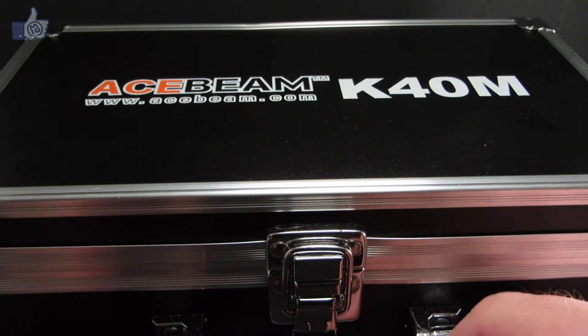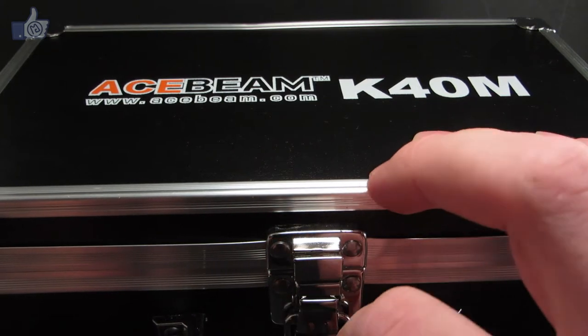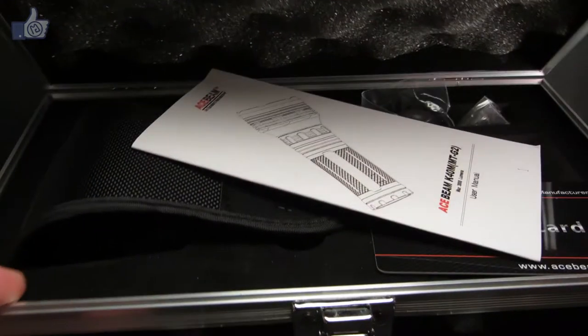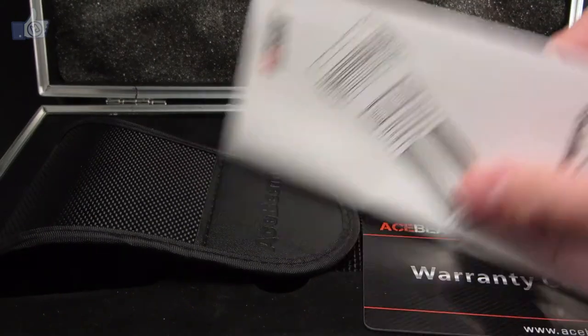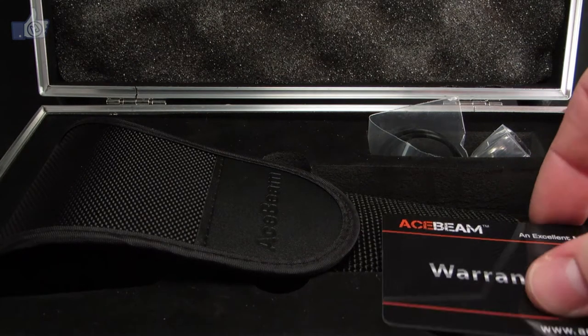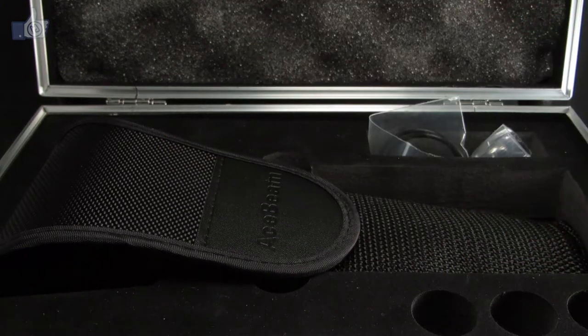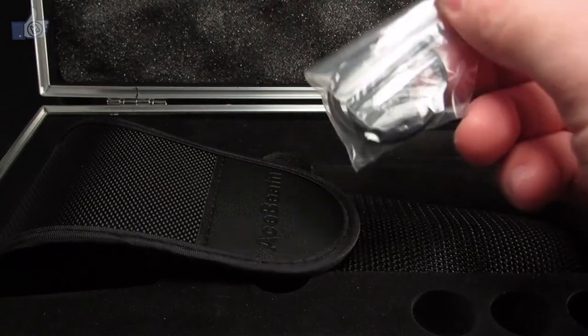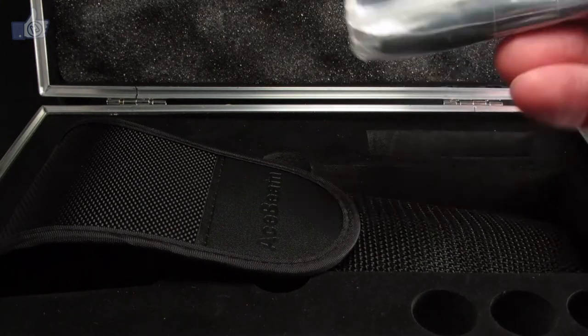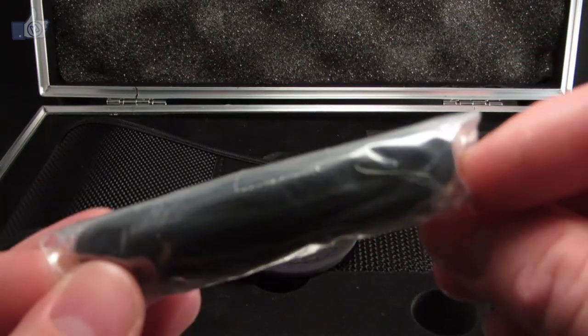The K40M is Acebeam's newest light. It's a large light — as you can see, it comes in a large box with a nice buckle and handle. I haven't even taken the plastic off the handle yet. It comes with the instruction manual, which is nice to have, but not too necessary because of how simple the light is. There's a nice warranty card here, kind of credit card size.